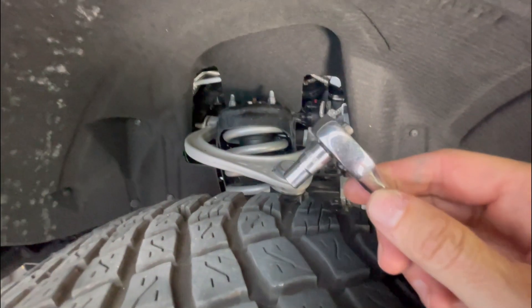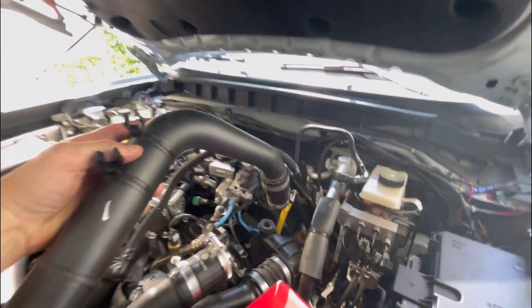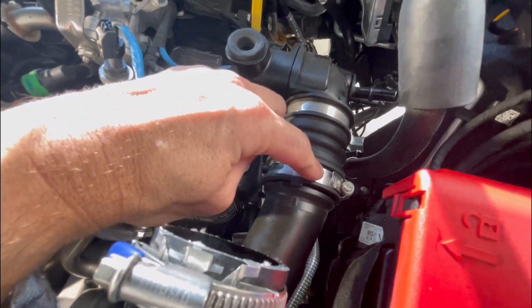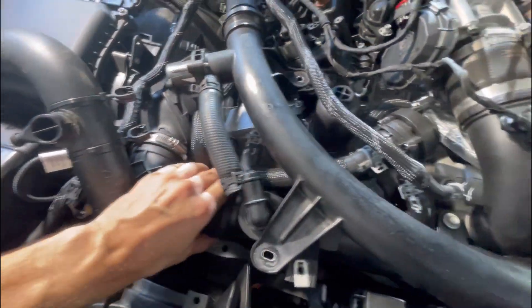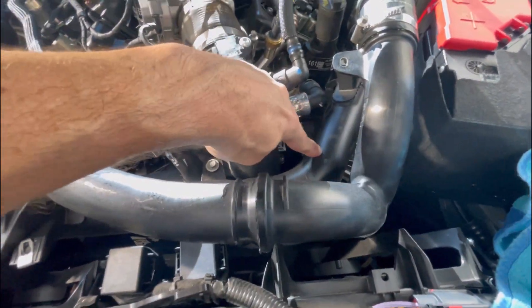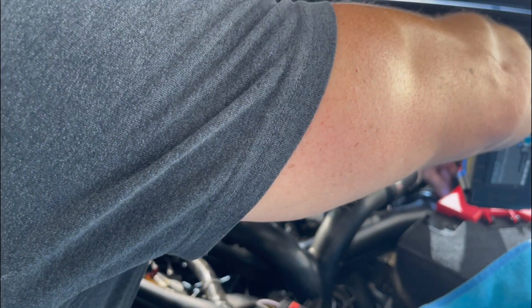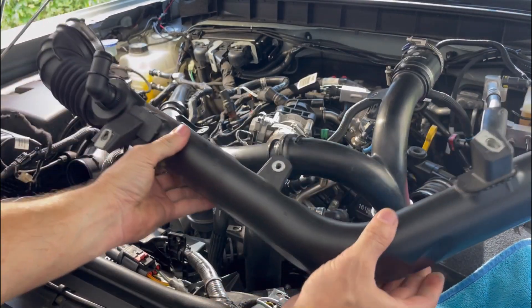Come down through here and you can see it right here. We want to loosen this tube and then pull it out. I used a 7mm socket with a small socket extension — that was about the only thing I could find to make it easy. Once you get that loose, pull that tube out. Now we're going to loosen the clamp right here, this 10mm bolt, and this clamp — and pull this tubing out. Now we just pulled that off.